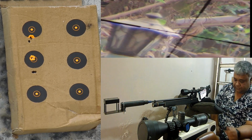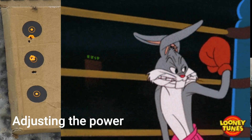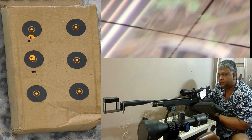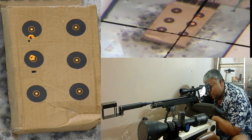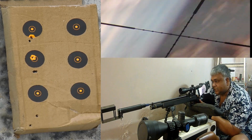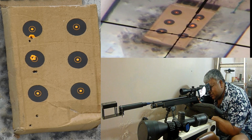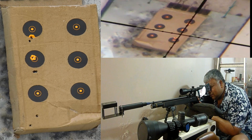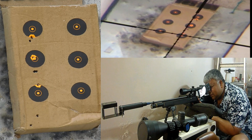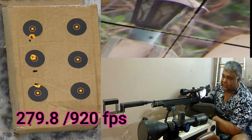Jab power kam karte hain — 195.3. Main jitna kam kar sakta tha, itna kam kar diya hai. Ab do dots, sight neeche lag raha hai pellet. Yeh dekhiye aap target pe lag raha hai. 79.8 — ab hum log neeche se shuru kar rahe hain.